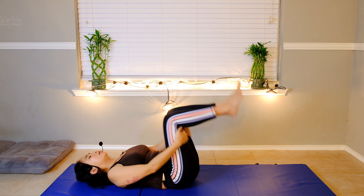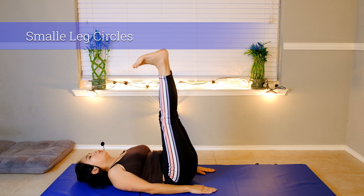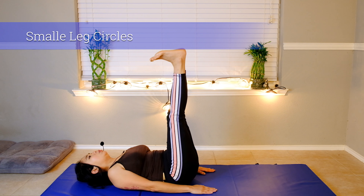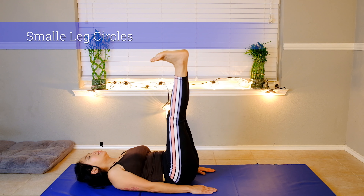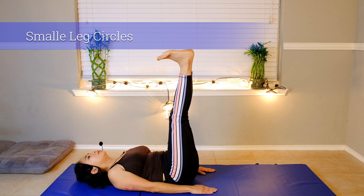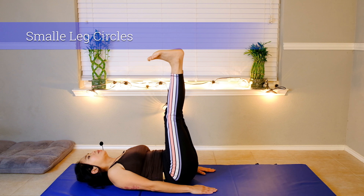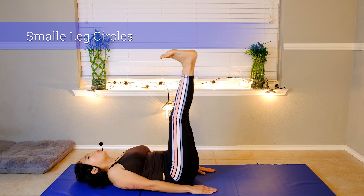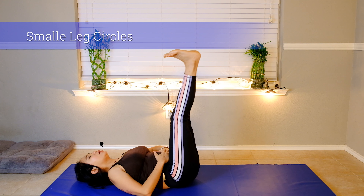Now we're going to lift both legs up, toes pointing, and do small circles — ten times clockwise. Belly button in and blow, inhale through your nose and blow. Core stability, control. Now we're going to do counterclockwise — take a deep breath, the slower the better the more control you have. Belly button in, feel your core, put your hand on your stomach and feel it working hard — strong and healthy. And down, blow.